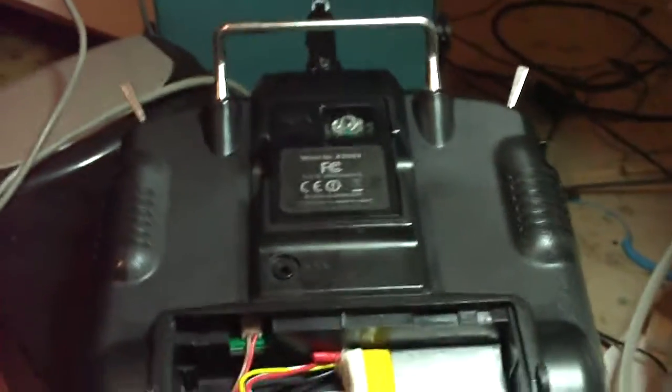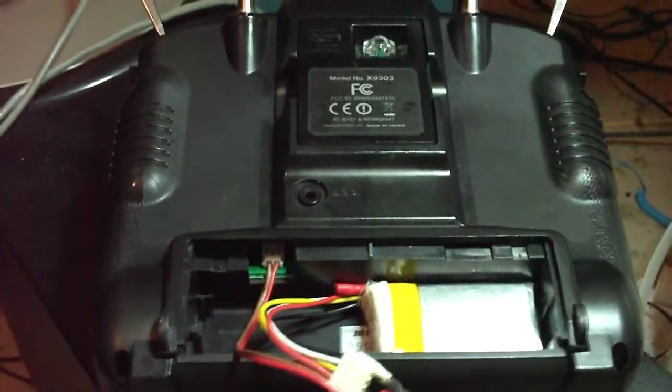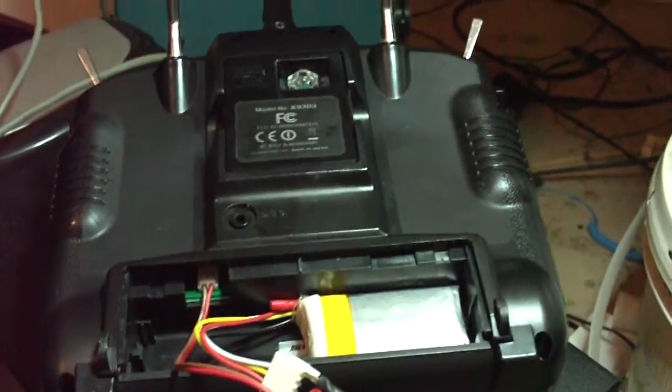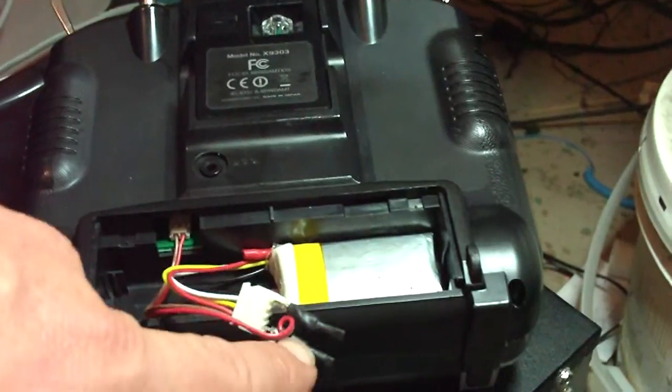Being in a bind, wanting to fly, not having another battery, and not wanting to go get one right now — and knowing the dangers of putting a LiPo in a 9303 or any other Spektrum transmitter — I did some research and came up with a simple solution others have implemented. The idea is you take a 3-cell LiPo and put two diodes in series with it.